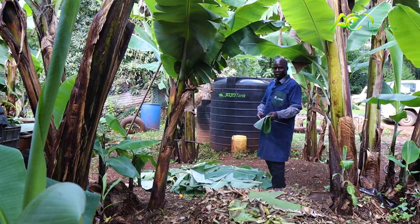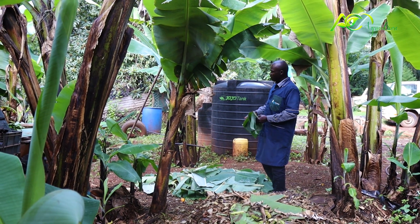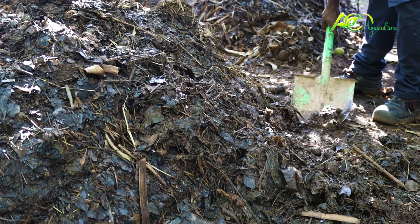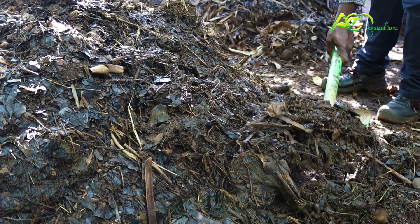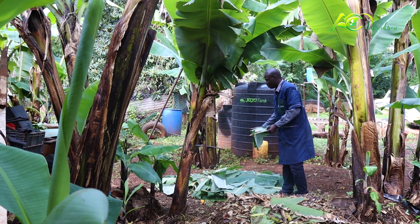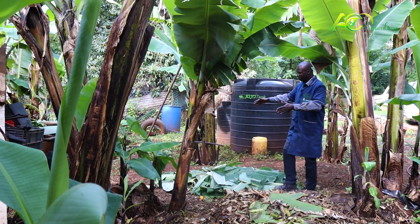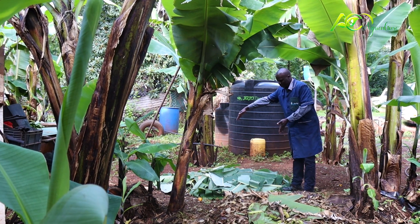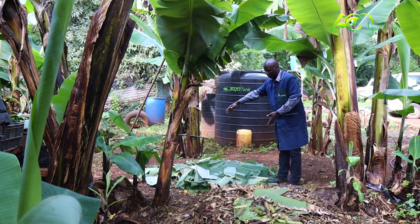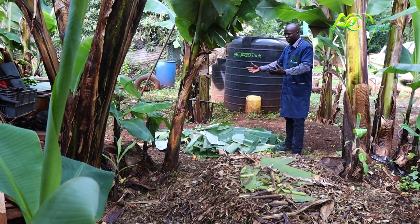I will take you through on how to go about it — it's very easy as you can see. First, you just need to collect the organic waste — anything that can decompose, like leaves, dried leaves, anything organic. You pile them. As you can see, this is the starter one. After piling them, you put a bit of water for it to decompose.